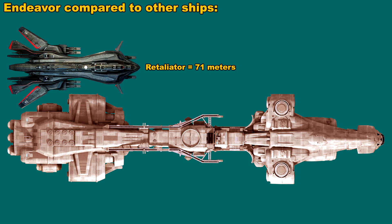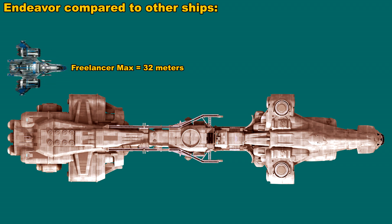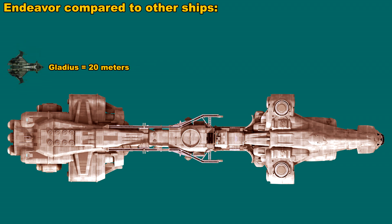However, when you get down to some of the smaller ships, like the Redeemer which is 37 meters long, and the Freelancer Max which is 32 meters long, and then the smaller ships like the Gladius which is only 20 meters long, the Endeavour starts to look really big. And when you get down to the Merlin, which is only 12 meters long, the Endeavour seems freaking huge.